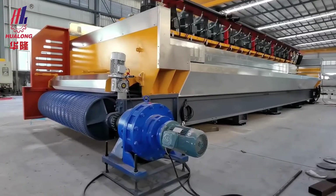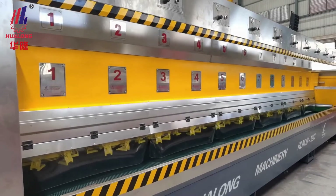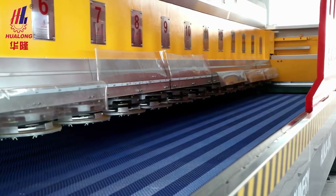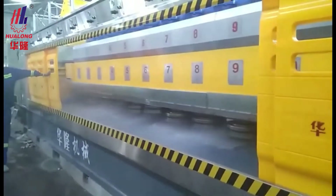The polishing heads are detachable and can be changed as per stone type. Mounted with Fickert heads, it's good for granite polishing. Mounted with Frankfurt heads, it's ideal for polishing marble, quartzite, and artificial stone slabs.